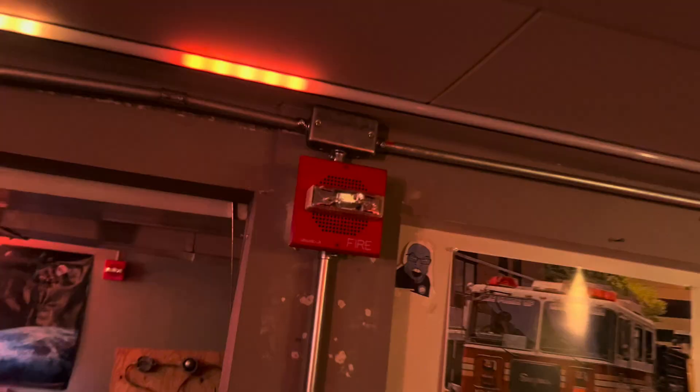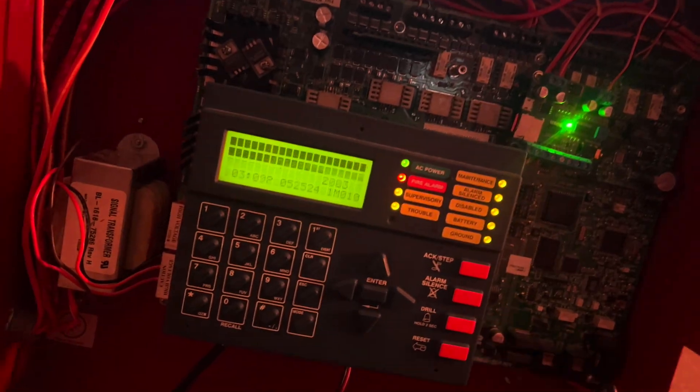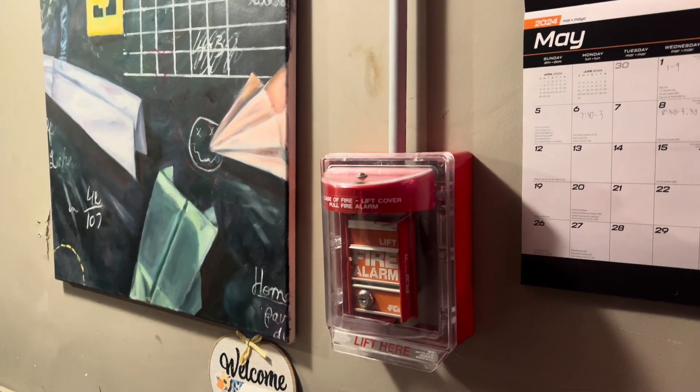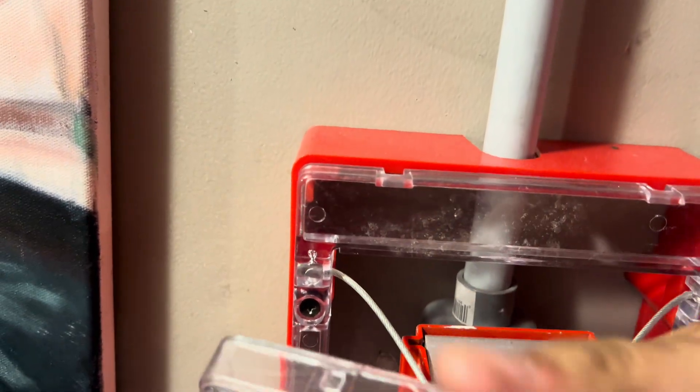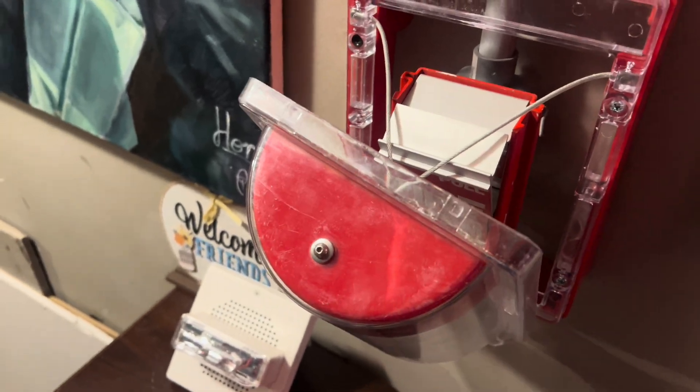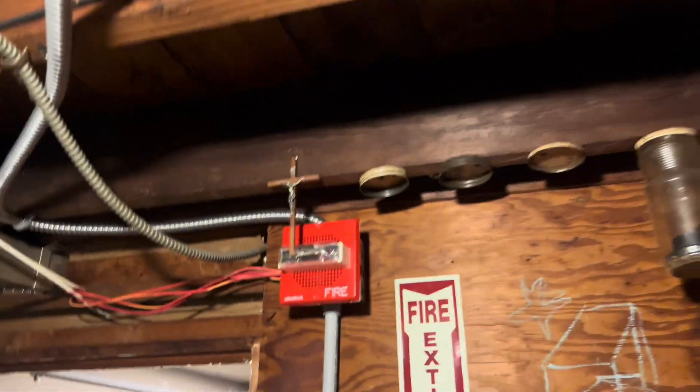Let's go ahead and reset the panel and we'll go ahead and activate another device. We'll do this pull station right here — it's got the annoying stopper, which I hate but I still put it up. The reason I had to make it quieter is so that way all the strobes will flash, because if I have the audio louder, for some odd reason some of the strobes won't flash. The RSS completely stopped flashing when I turned the volume all the way up on that board.